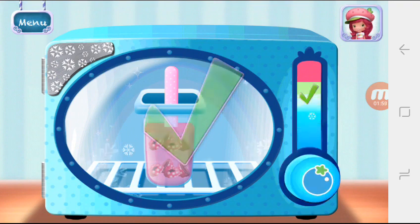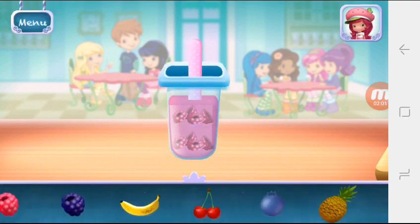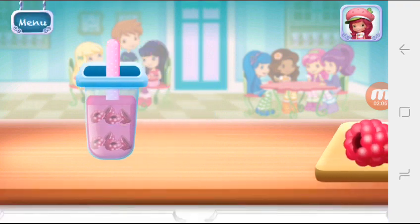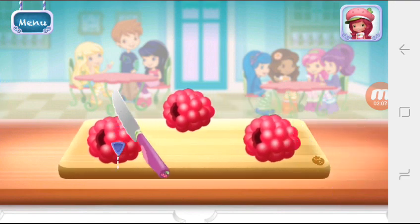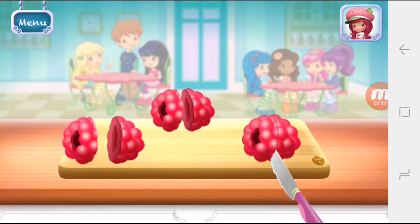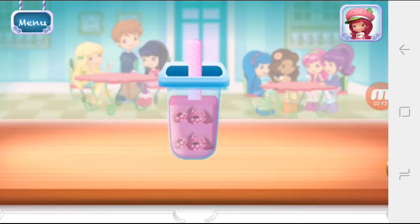Great job! Now choose the last fruit to add to the puff. Raspberries!